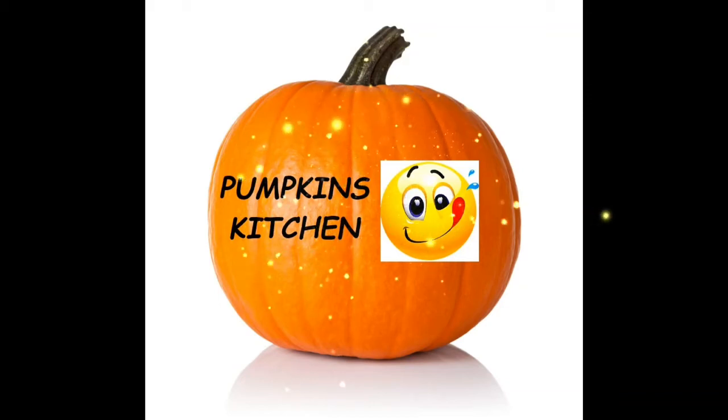Hi everyone! Welcome to Pumpkin's Kitchen! Hi friends! Welcome back to my channel. Today's recipe is Pumpkin Parata.